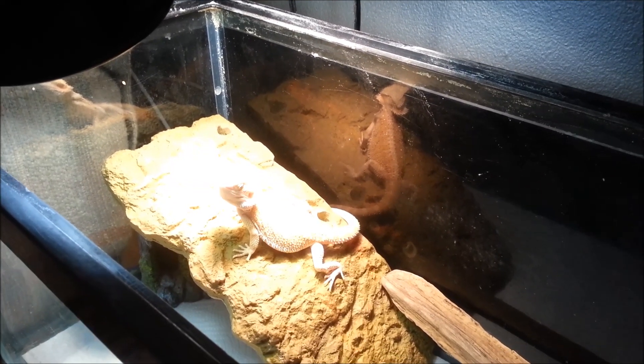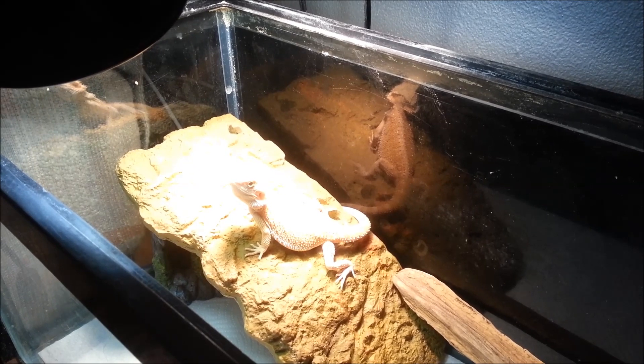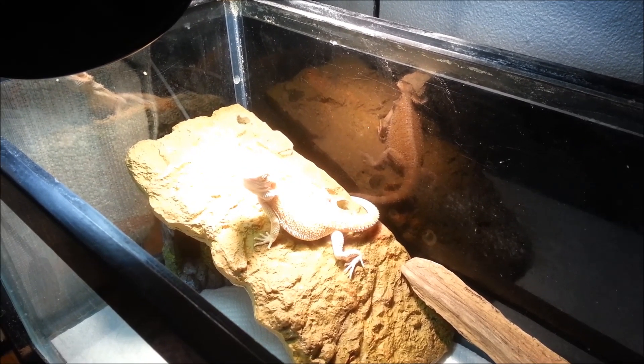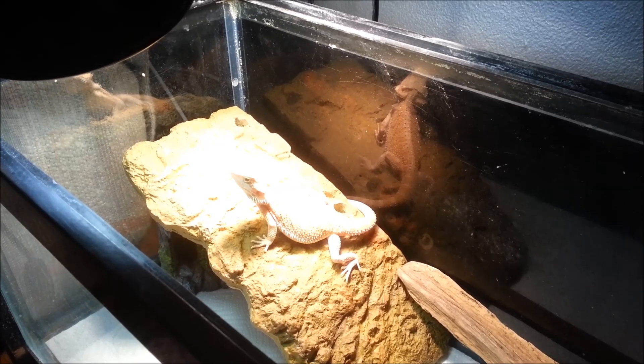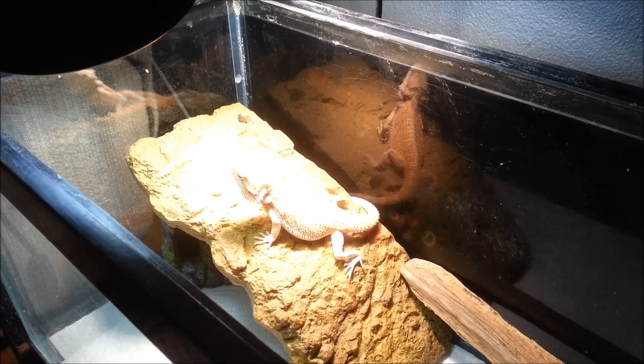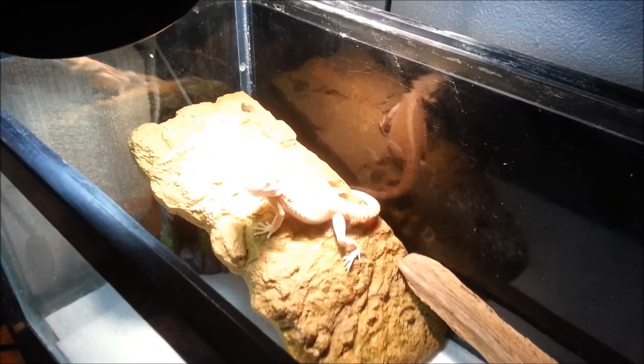Okay YouTube, this is my baby bearded dragon Serenity. She weighs about 95 grams. I got her on September 15th, 2012. She only weighed 4 grams at the time.